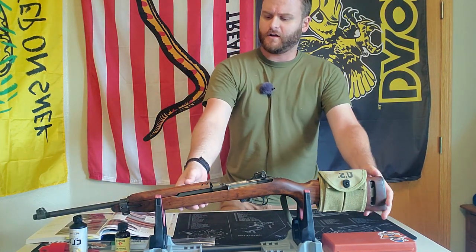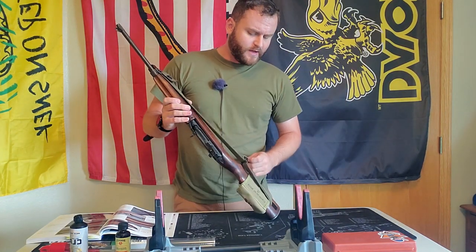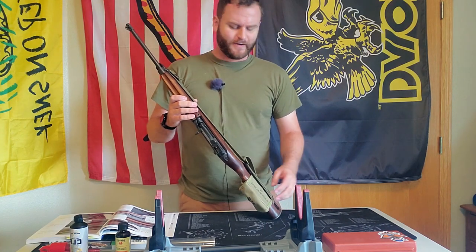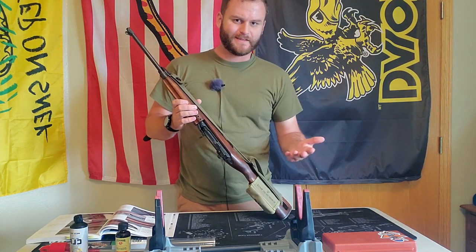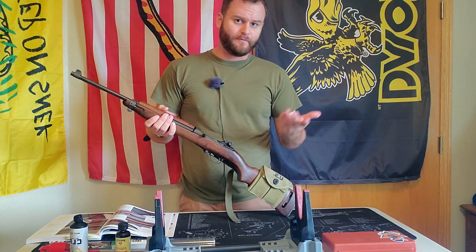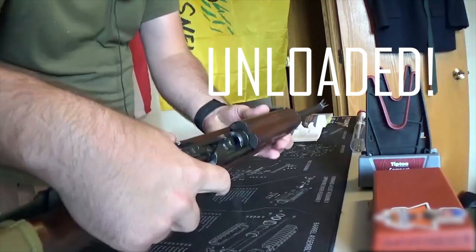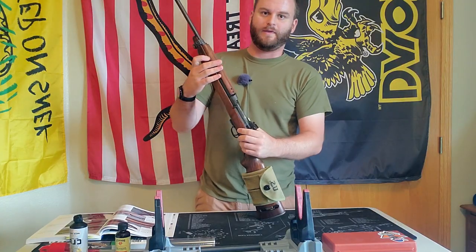Before I started, I've washed my hands and made sure I got as much oil from them as possible. You can wear white gloves if you want to do this — I don't go that crazy. We're just going to make sure before we begin handling it, as I've already done, that we make sure it's unloaded and there's no round in the chamber, and we're ready to begin.